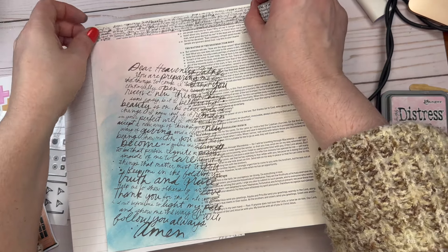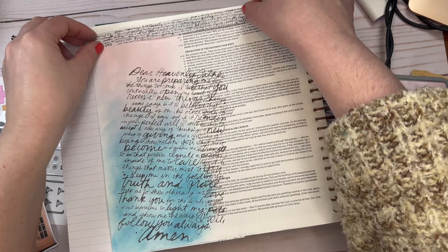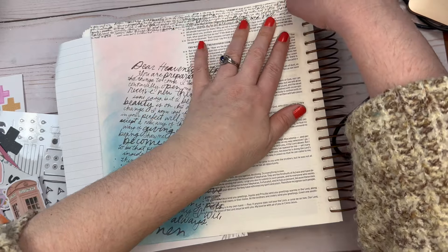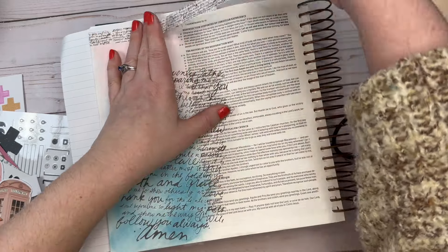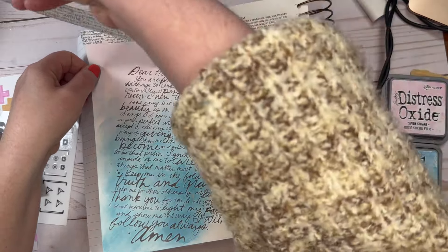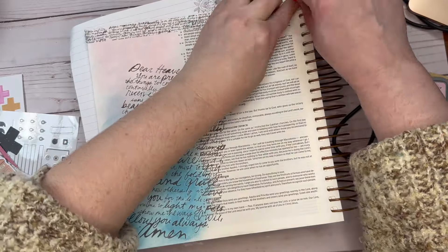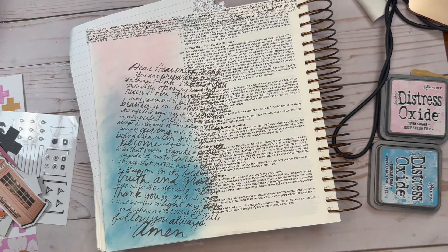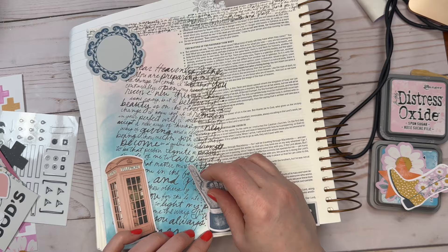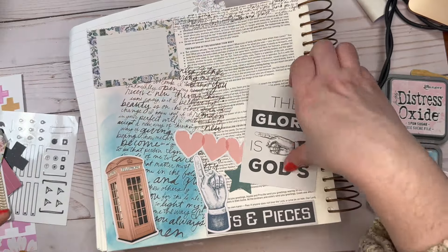I finally have got this rub-on prayer onto the page. I thought it would look good kind of crooked, but I'm wondering now if it might have looked better straight. But anyhow, it's on there so I can't change it now. Now I'm putting this washi tape on, and this washi tape also has the same prayer on it. I wanted to emphasize that this verse is about watching, about standing fast, standing firm — and we come to that place of standing firm through seeking His presence through prayer.